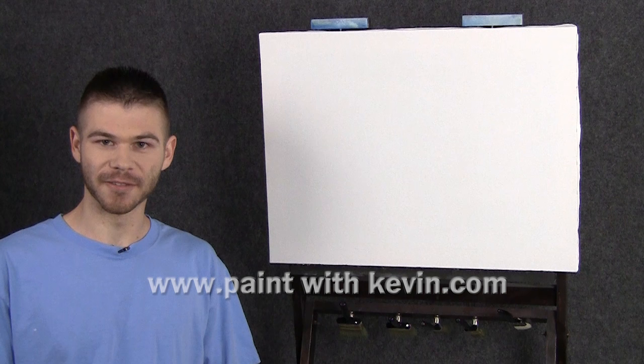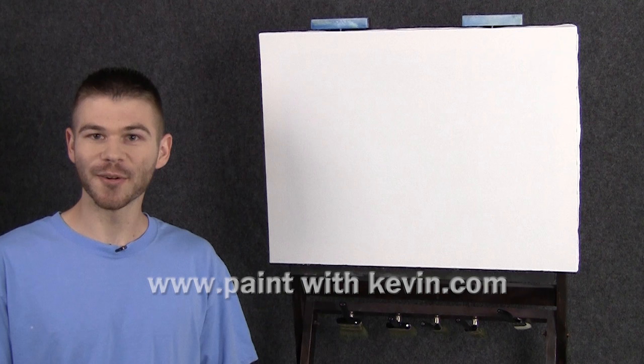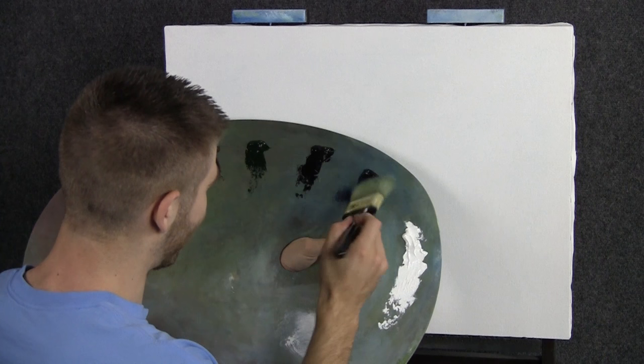Hi, I'm Kevin Hill and today we're going to do a very different kind of seascape. We're going to focus on the ocean and the foreground and maybe leave out the sky altogether. If you're enjoying these videos, be sure to subscribe and leave a like for future painting videos. Let's get started.